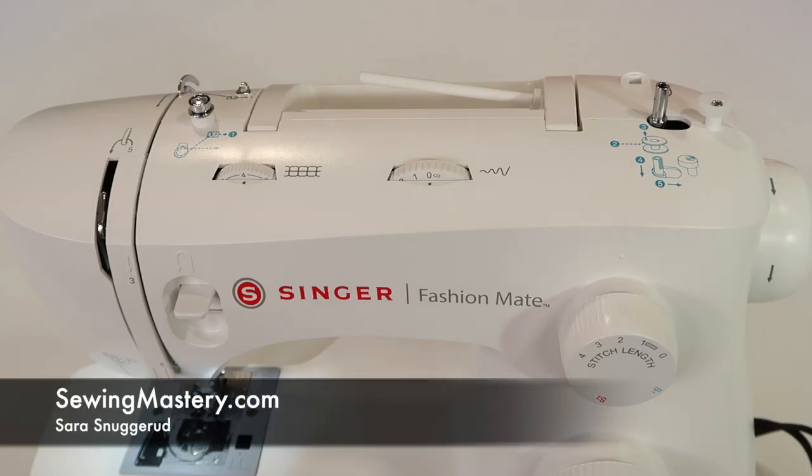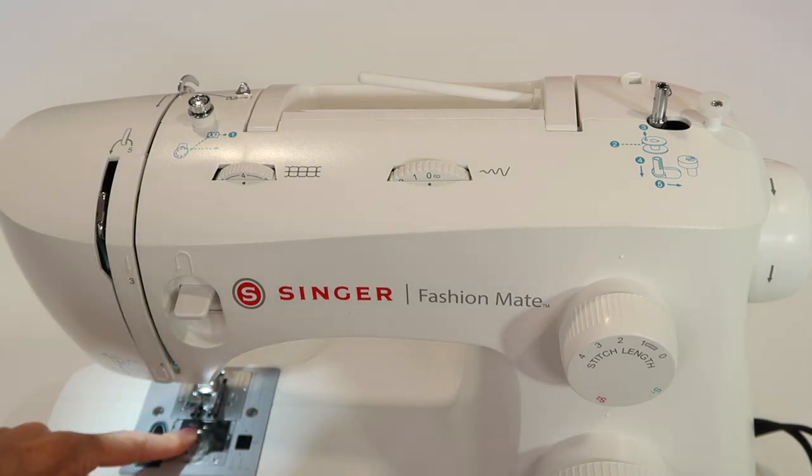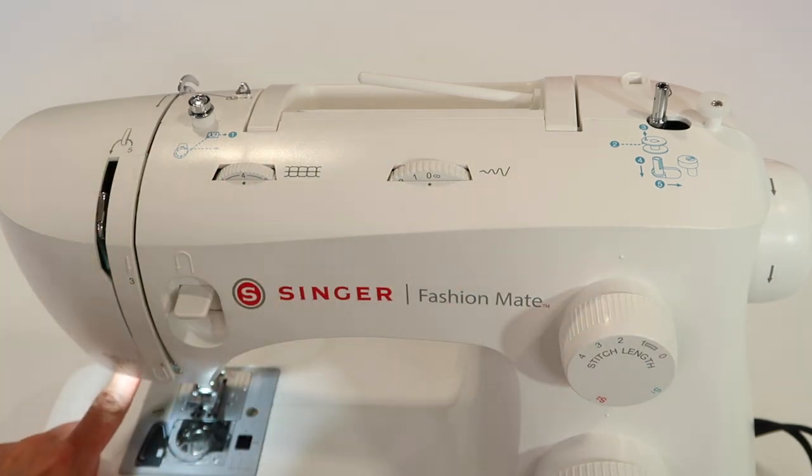The most important part of a sewing machine is threading it correctly and winding the bobbin and putting it into the bobbin area correctly. I'm going to take you through every single step, including how to use the needle threader.